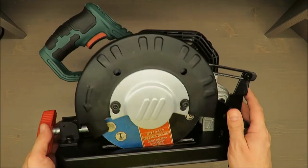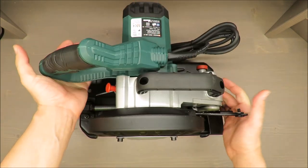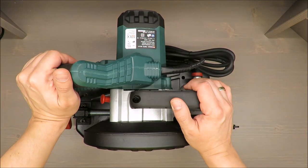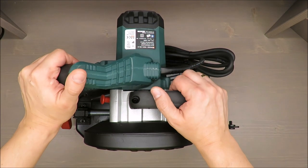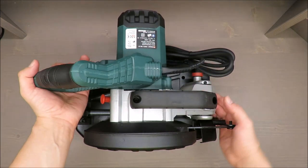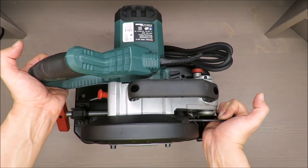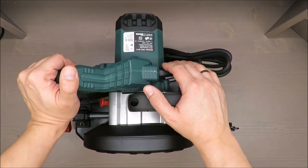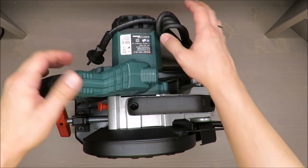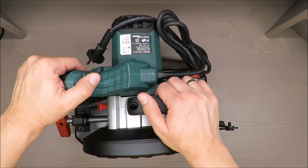As for this metal cut-off grinder, I have to admit it's damn heavy. I will try to track how heavy it is, but in my opinion it's more than five kilograms, or something like five kilograms. If you measure the quality of electric tools by weight, it's quite high.